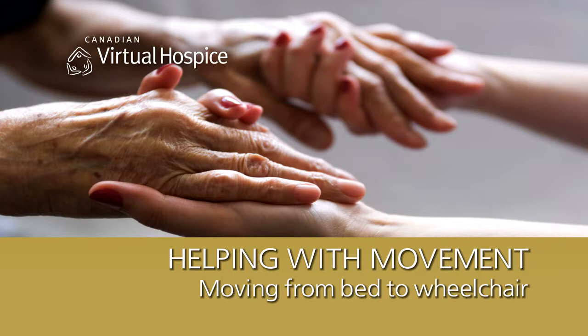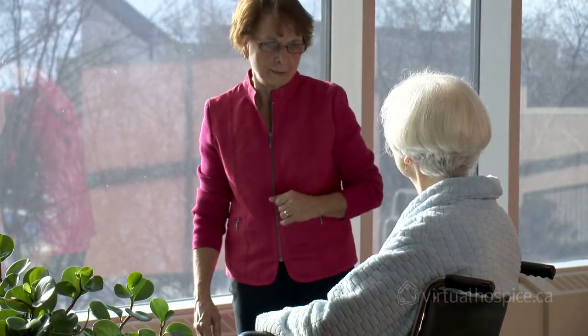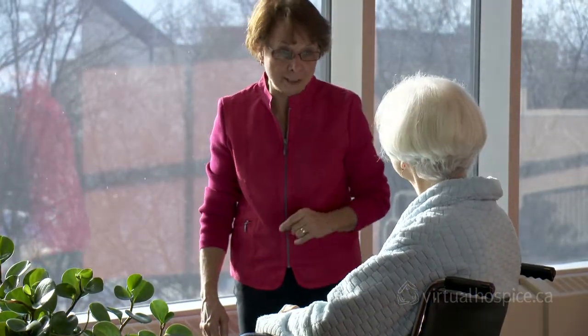Sitting up in a chair has many important benefits. Changing positions regularly helps to prevent pressure sores and fluid build up in the lungs. A change in scenery can also lift a person's spirits and make eating or visiting more enjoyable.